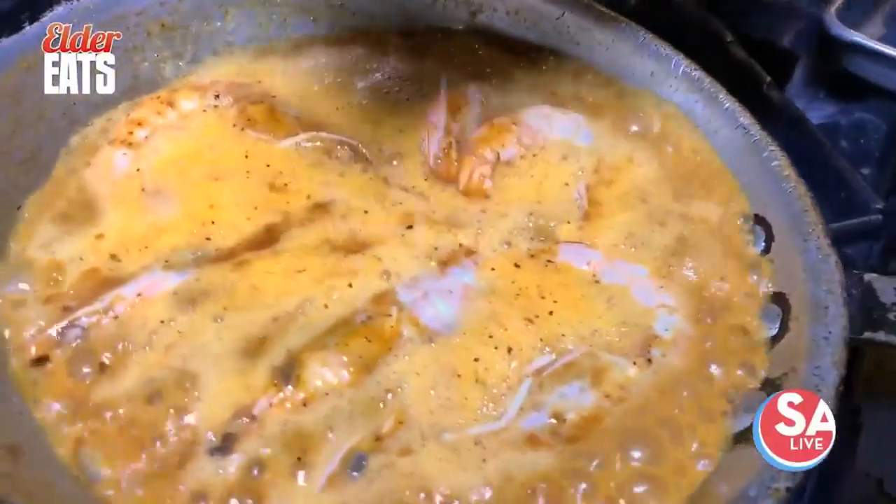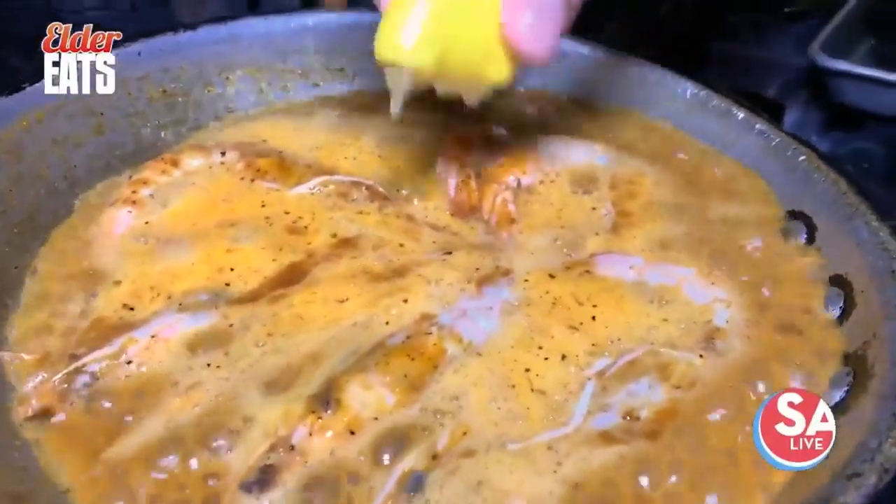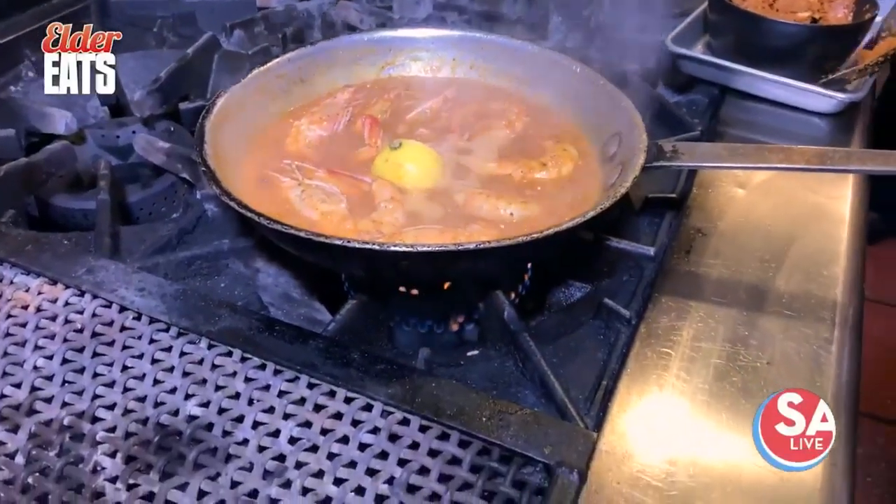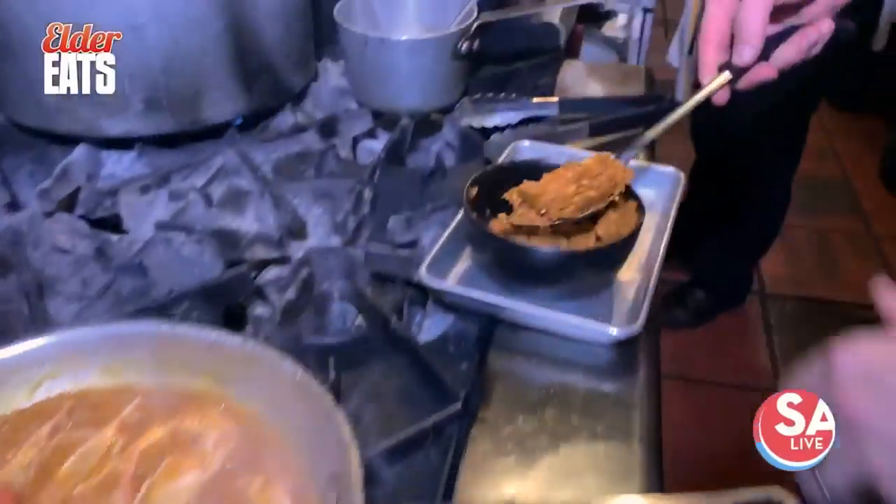The lemon's got so much great flavor and oil in the peel, so I'm going to throw that whole thing in there. Then I'm going to turn the heat off and take the last bit of that butter.